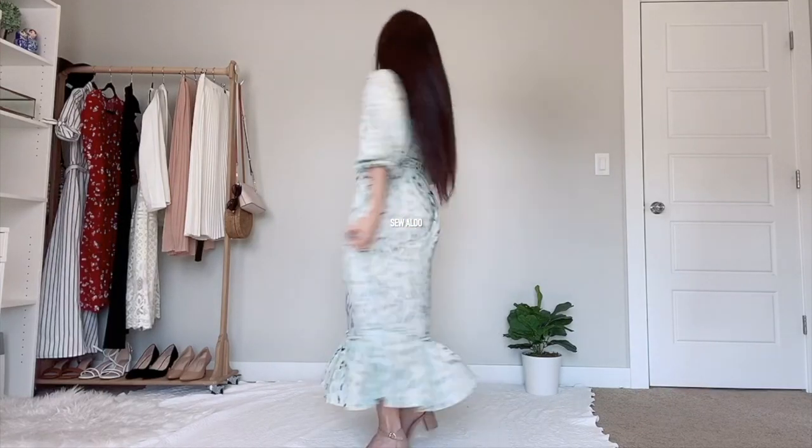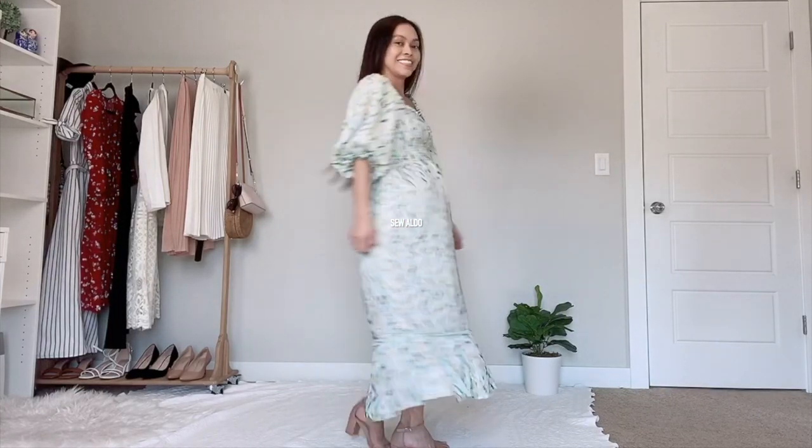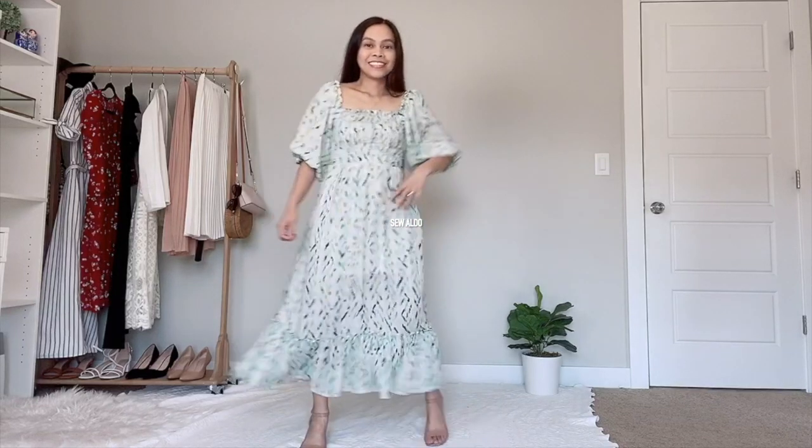Hello YouTube friends and welcome to Sew Aldo. On today's sewing project for beginners, I am going to show you how to make this Love Shack Fancy inspired dress. If you want to see how, keep on watching.